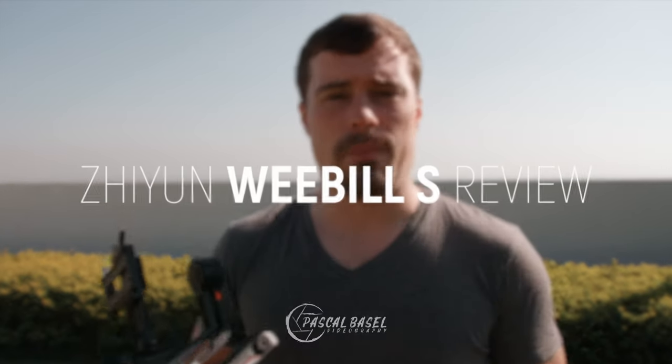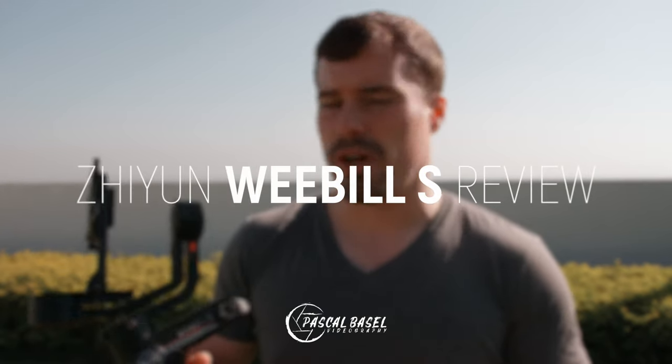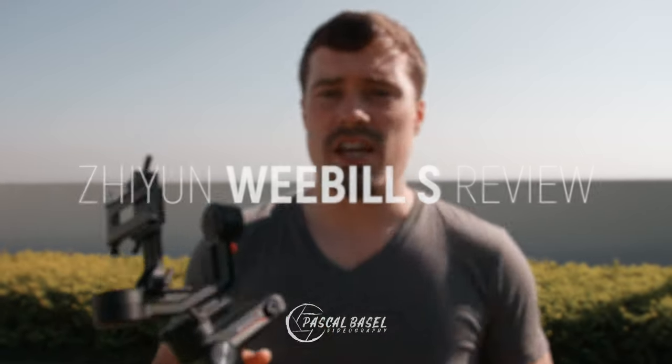I already used the first version of the Weebill Lab for a bit less than a year, so I was even more excited when the Weebill S came out because it has some great improvements. In this video I want to share the results with you and give you my thoughts about this gimbal.